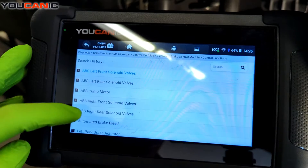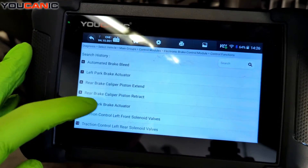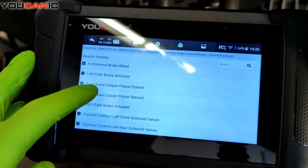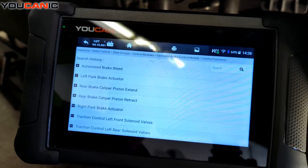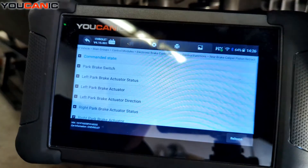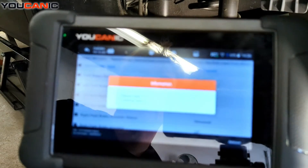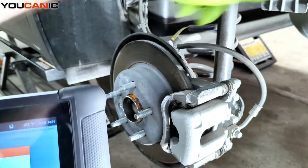Go to Control Functions and scroll down. You'll see 'Rear Brake Caliper Piston Retract' and 'Rear Brake Caliper Piston Extend.' We want to retract them to be able to work on the brakes, so we tap that and then hit Release. You can hear the motors winding back, and that will happen on both sides.